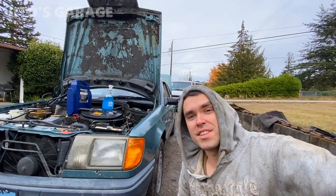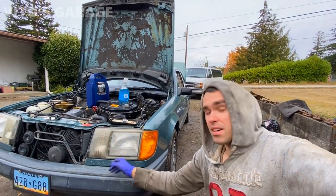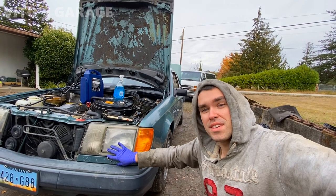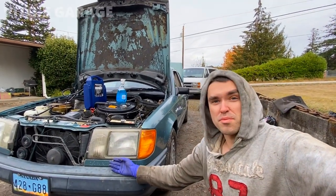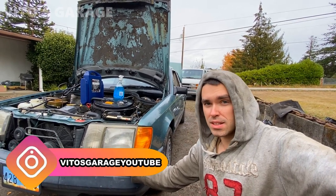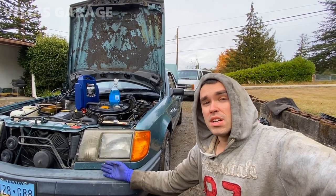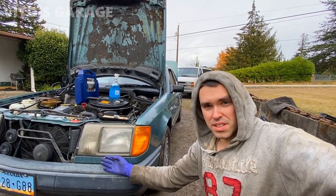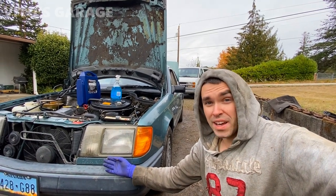Welcome back to Vito's Garage. Today we're diagnosing the inoperative headlamp wipers and washer system. The wiper arms are removed because I'm currently sanding them down and repainting them. I'm also going to be installing replacement wiper blades because the old ones are bad - they're from 1989.